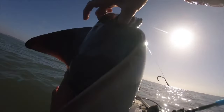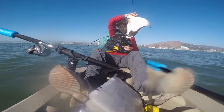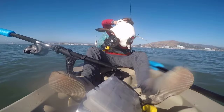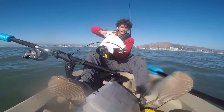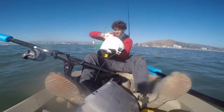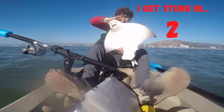That's a nice little surprise — caught a bat ray on the kayak while fishing for halibut. Get a good view of that. This guy's trying to sting me — not gonna let him. Look at that, it's one big chunky bat ray.